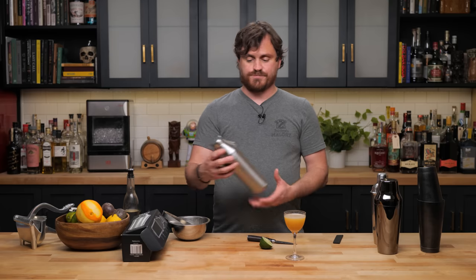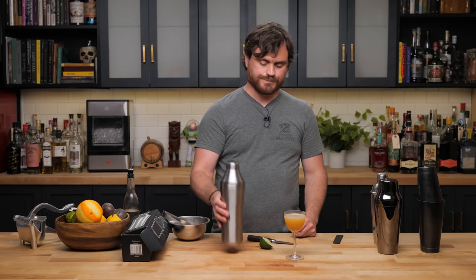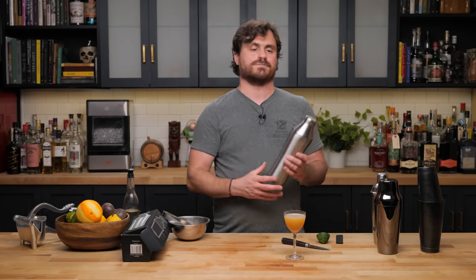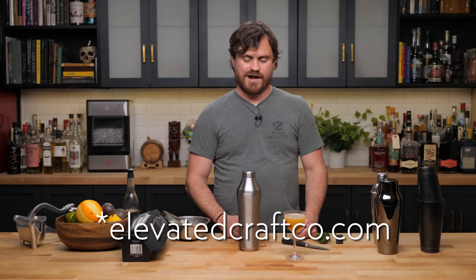Denizen rum makes a fantastic daiquiri, and the shaker did everything it said it was going to do — pretty successful piece of equipment. I don't know if I'd necessarily see myself using this day to day — maybe I'm just an old man who fears change. But it is a nice piece of equipment. It's 69 dollars, and they have all sorts of deals on their website — you can check it out at elevatedcraft.com.